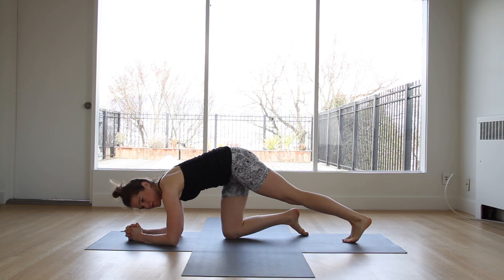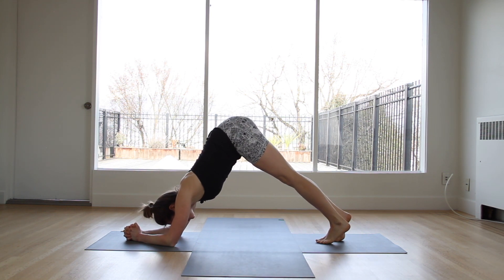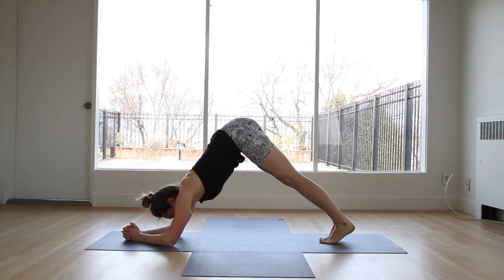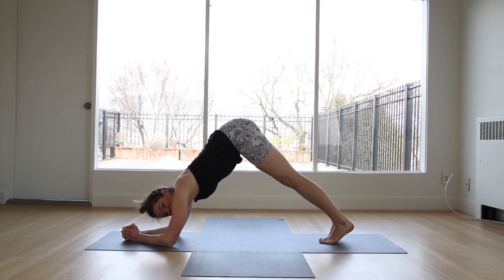Arms come down, forearms are on the ground, and lift those hips. Walk the feet in a little closer if you can. Keep pressing through the elbow so the upper body is nice and strong here. Stay with me, you've got ten seconds. Keep going.